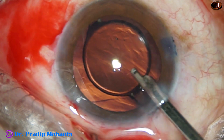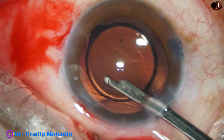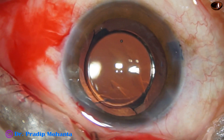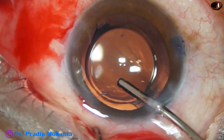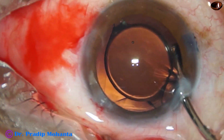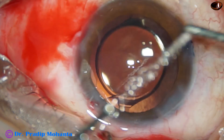I remove the viscoelastic, but cannot go behind the IOL with the Simcoe, so I remove the viscoelastic from the anterior chamber only. I then take the bimanual irrigation-aspiration, irrigate the anterior chamber nicely, and remove most of the viscoelastic. I go to the right edge of the lens, go behind the IOL at that point, and irrigate the capsular bag to remove the viscoelastic from it.